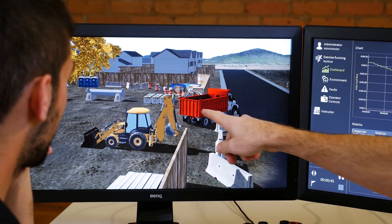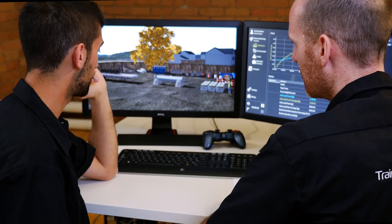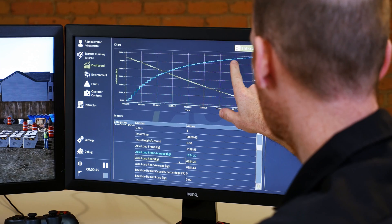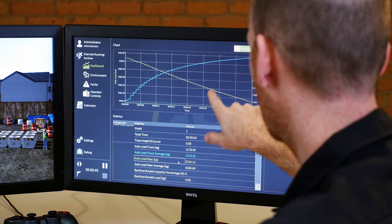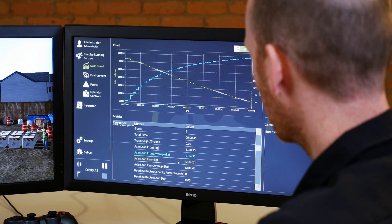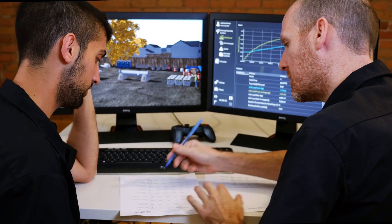The Vortex Trainer's optional Instructor Operating Station enables an instructor to guide and monitor students by controlling exercises from a dedicated interface. Throughout the exercise, the instructor can review performance, plot metrics, comment on progress, trigger faults and control other equipment or virtual characters.